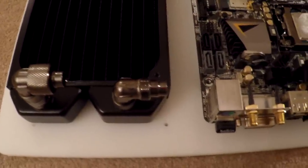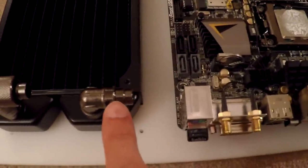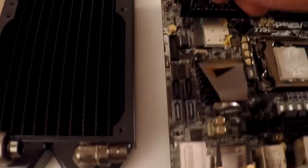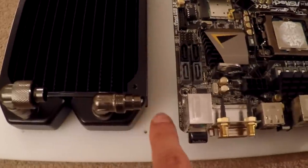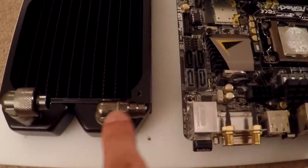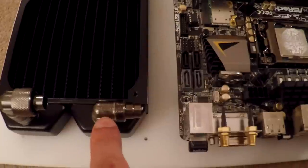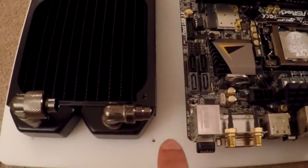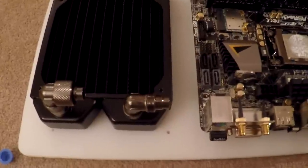Something I've noticed is I was hoping to take the pipe from here down along this channel and up to the GPU, but it looks like it would be too much of a sharp bend, so I might have to get a few more fittings — maybe three — so I can send it around, down, and that way. I'll play around with the configuration and see what I can come up with.